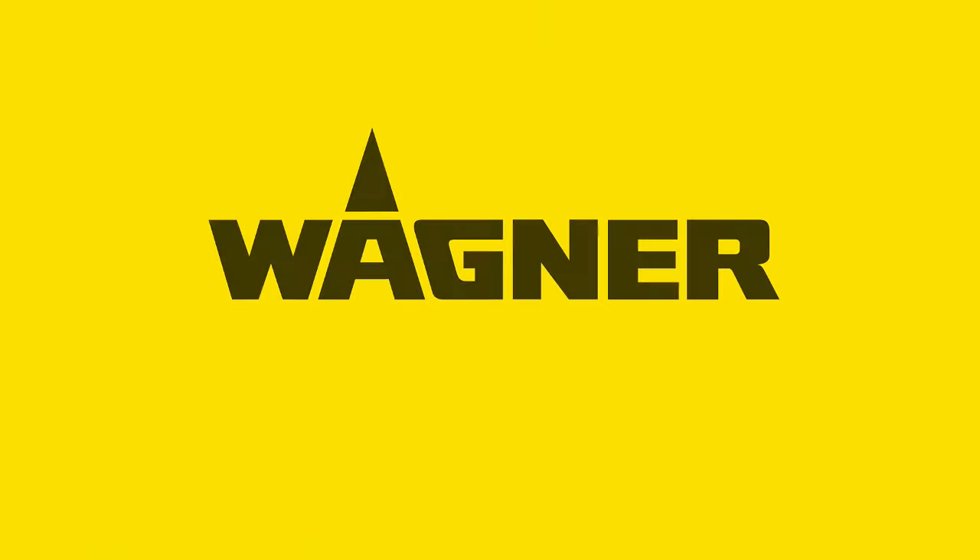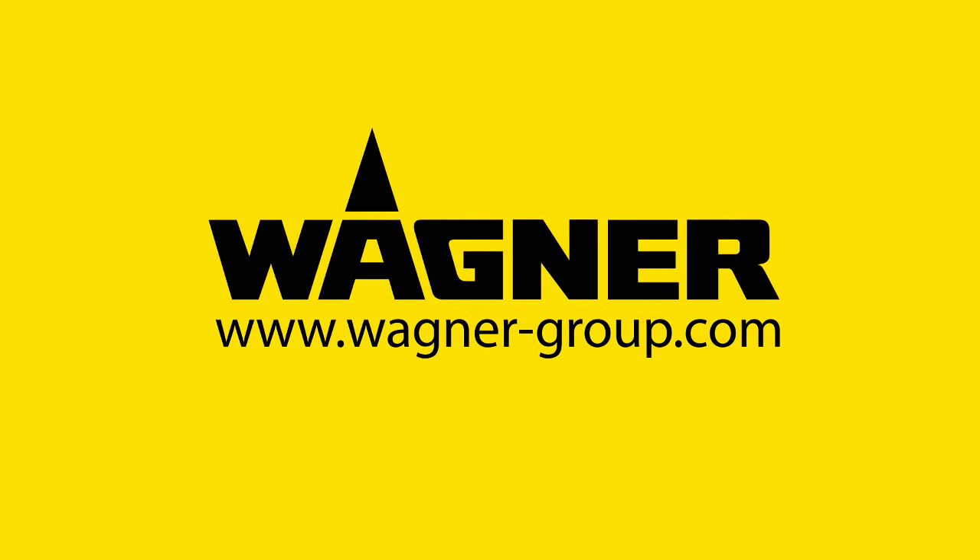Quicker, more beautiful and more convenient. Wagner. Add a little colour to your life.